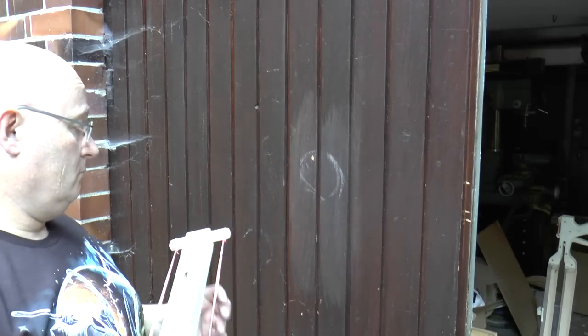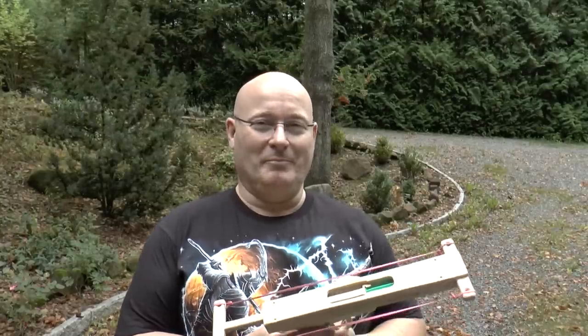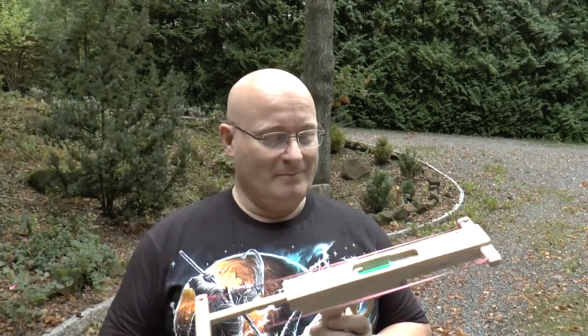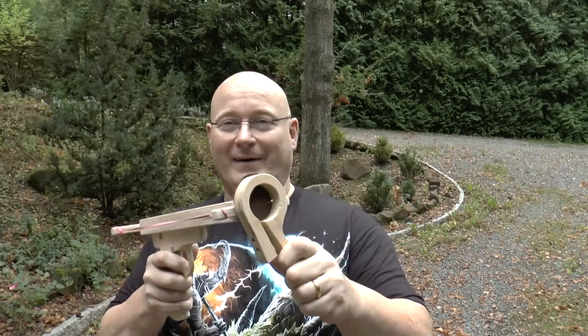Now let's find out what happens when we shoot against something hard to see how powerful this is. We're hitting this wooden door. Oops! Looking for an application? Bring it to a party, find somebody who doesn't want a drink, fill a syringe with vodka, load it into the gun, find the person's butt, and fire! Seriously people, that was a joke. Don't ever do that.